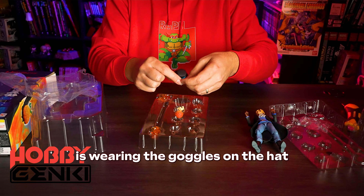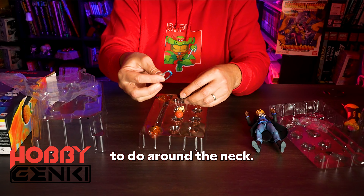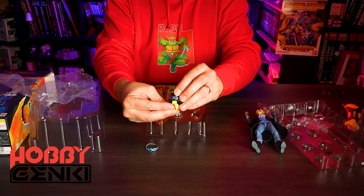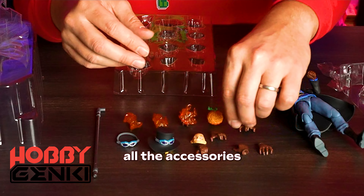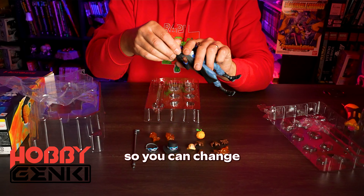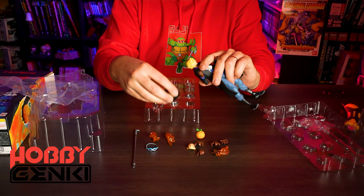Normally it's wearing the goggles on the hat, as you can see, but there's also a version to wear them around the neck. There's the hairstyle to put in the hat, an open mouth smiling face, and all the accessories so you can change the hair and the hairstyle.